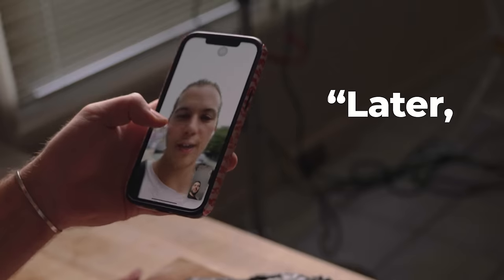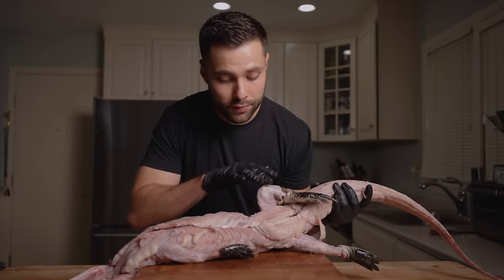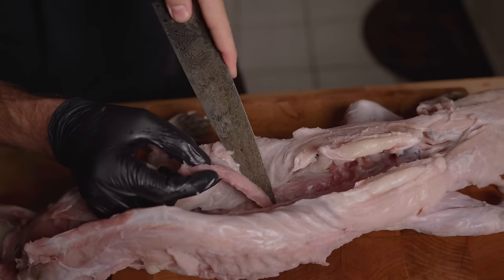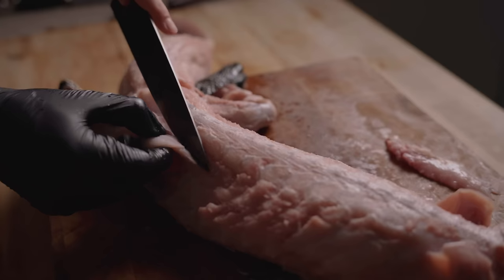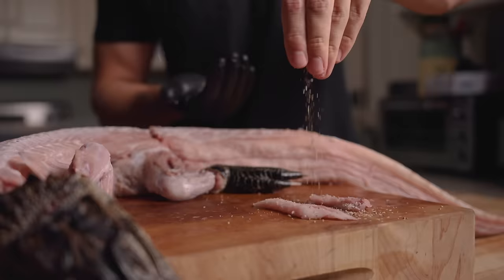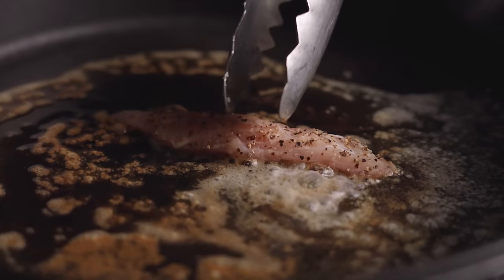Since we're going to dry age this, I want a good idea of what it tastes like beforehand. I'm removing one of the tenderloins and also taking a little bit from the back — two pretty small pieces but they'll do fine for a taste test. I seasoned them up, added some butter to a cast iron, and gave them a sear.